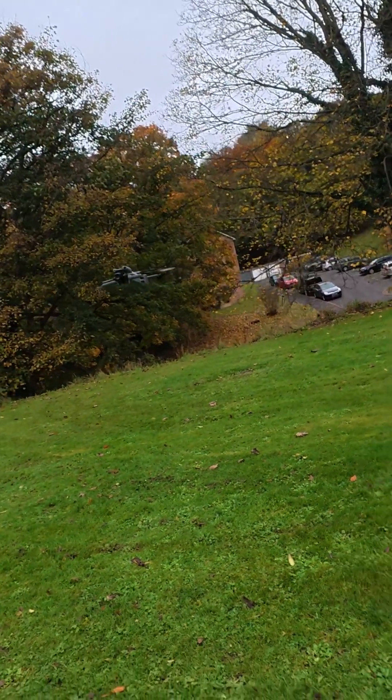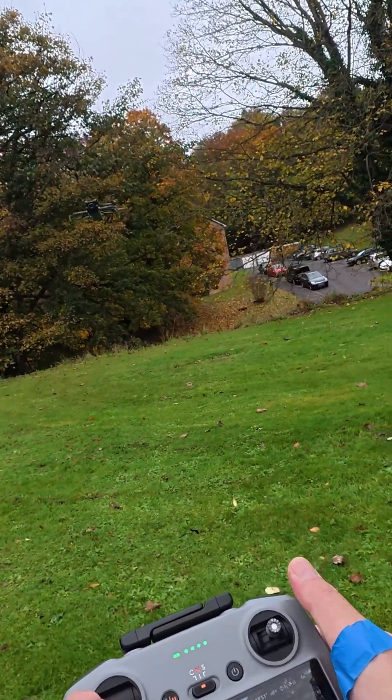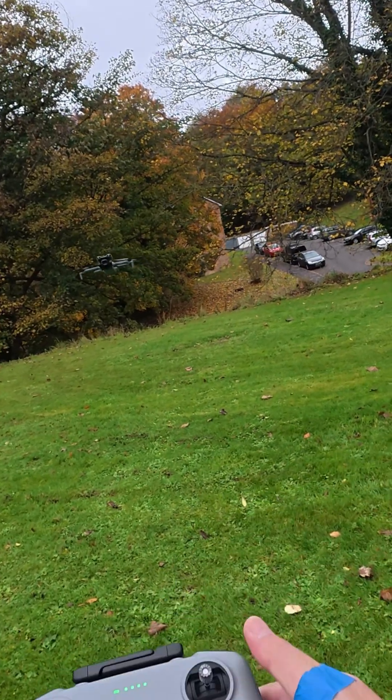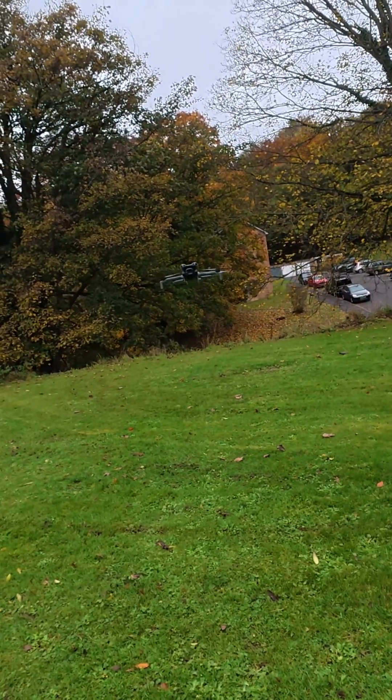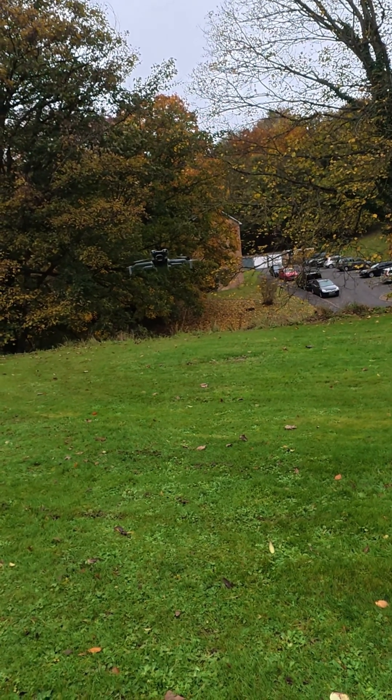Pretty good, pretty good. So yeah, the sensors are working fine. So now you know — if you have any questions guys, leave it in the comments down below. Thank you for watching and I'll see you in the next video.